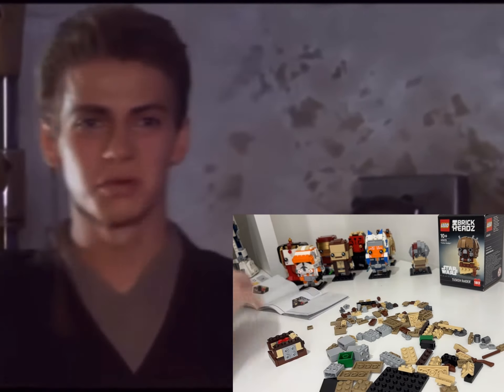What I do like about Brickheads is the fact that there aren't any stickers, and you do usually get some really nice printed tile pieces. It certainly begs the question why we can't get more printed tile pieces in bigger player scale or UCS style sets.